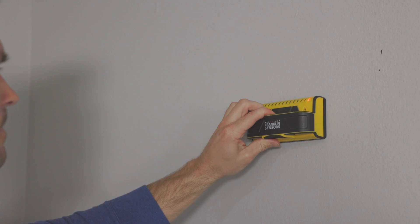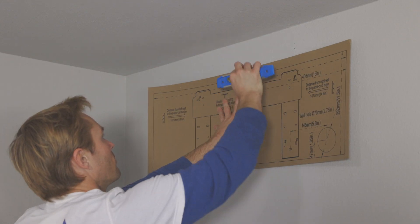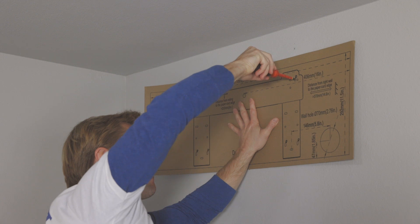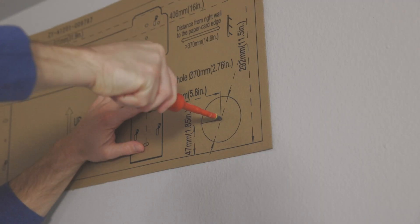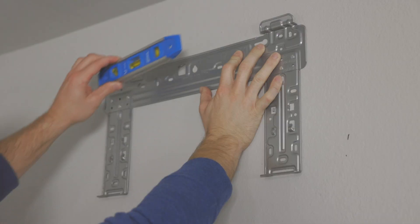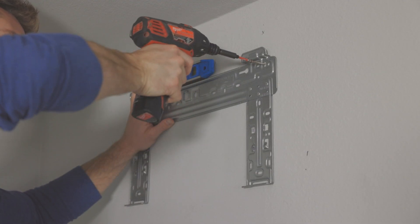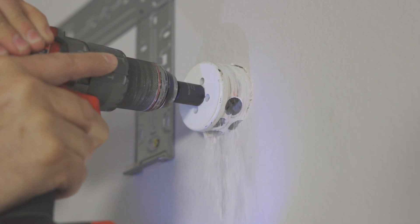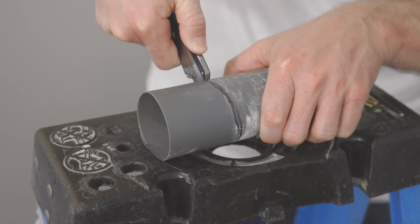Find a secure mounting area with the stud finder. Mark drilling points with a wall template and leveler. Detach the mounting plate from the unit and secure it onto the wall with a leveler. Drill a three and a half inch hole through your wall at a downward angle. Insert a wall sleeve and make it flush.